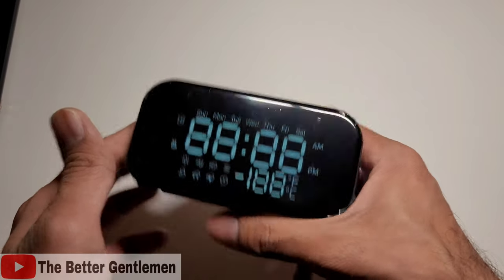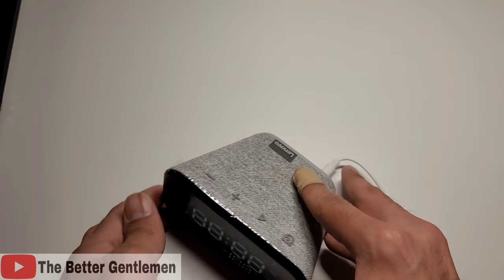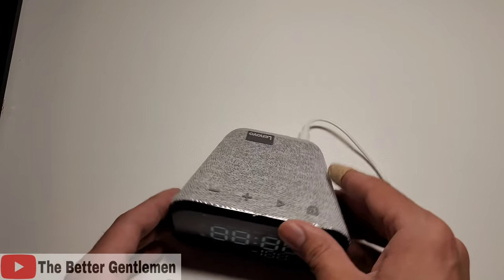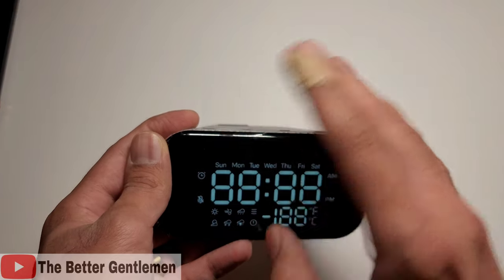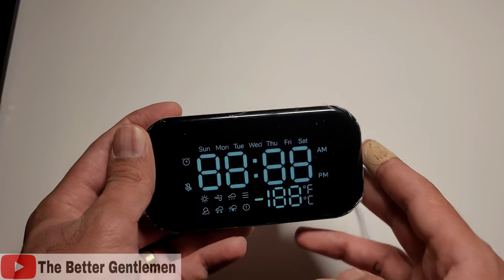So if you're not really into using the Google Assistant that much, you can go ahead and mute the mic from here. And that's about it. On the bottom, you have these non-slip pads so it doesn't move too much when it's on a table. For the setup, it's going to basically be the same as it was for the other Smart Clock, and it's all going to be done through the Google Home app.